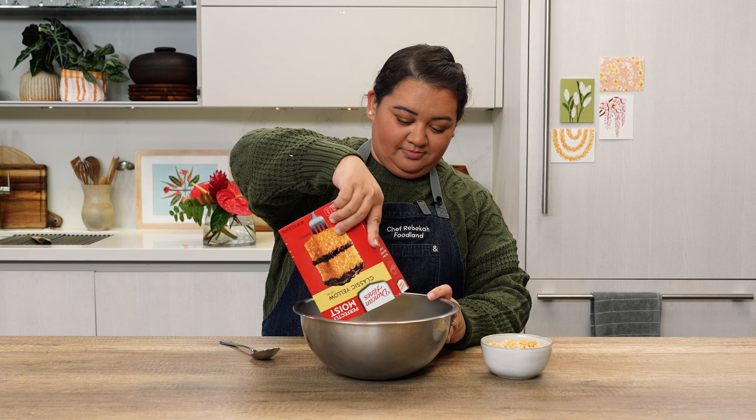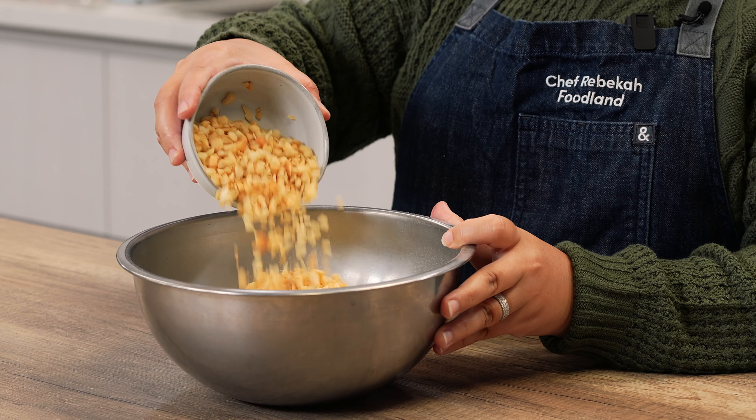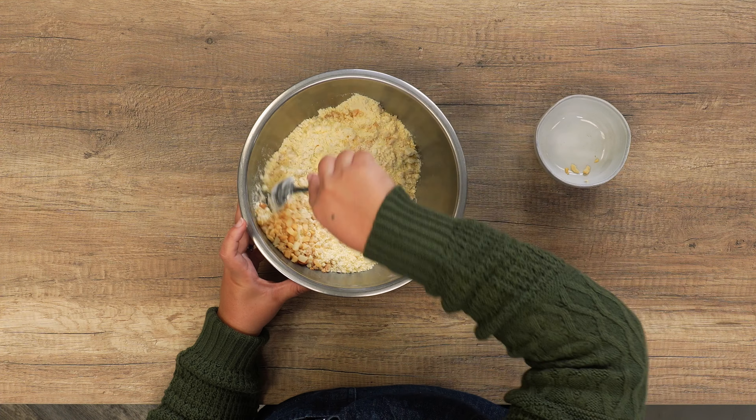In a small mixing bowl, combine the box of yellow cake mix and one cup of chopped macadamia nuts and set this aside.